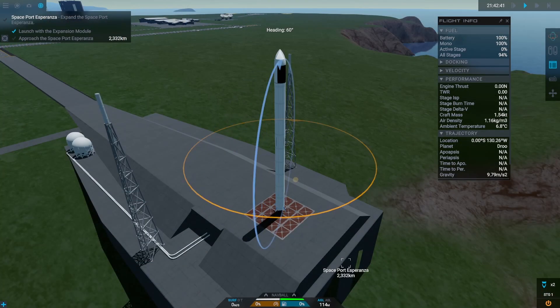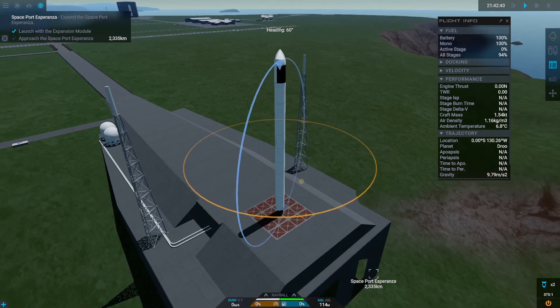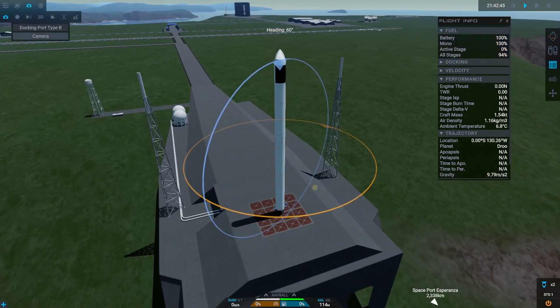Launch number two. For the first time I'm using a custom camera mounted to the bottom of the rocket. Let's enjoy the new view.